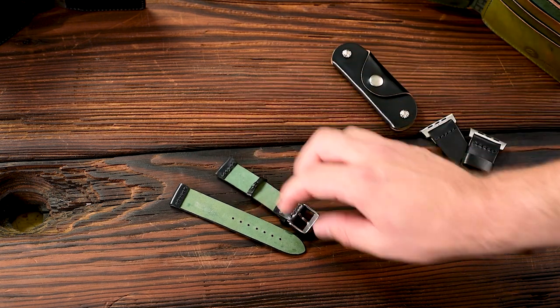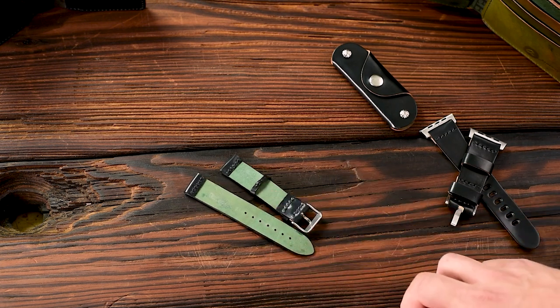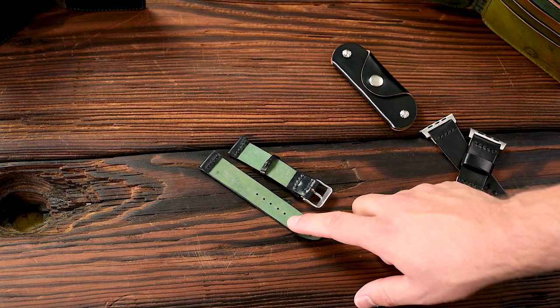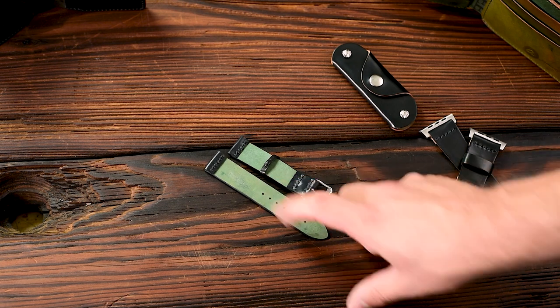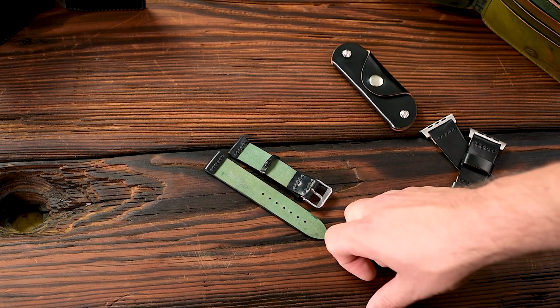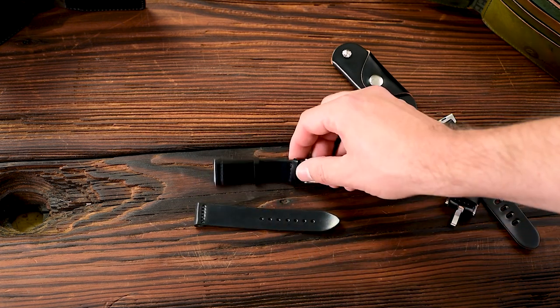This is an unlined strap in shell cordovan, and the shell cordovan is a veg tan leather. What that means is you get an amazing ability from the veg tan to mold around your wrist. And the reverse shell cordovan — the part that's going to touch your wrist — actually gets smoother over time. So this unlined strap in shell cordovan is about as comfortable as it gets.